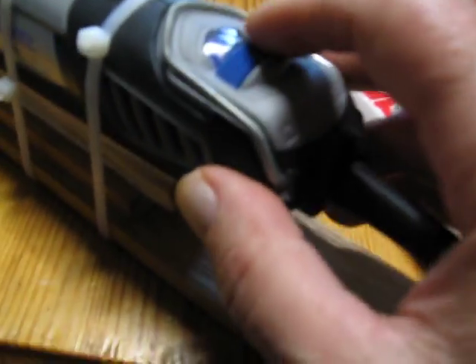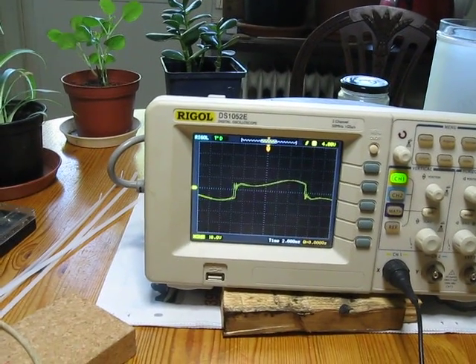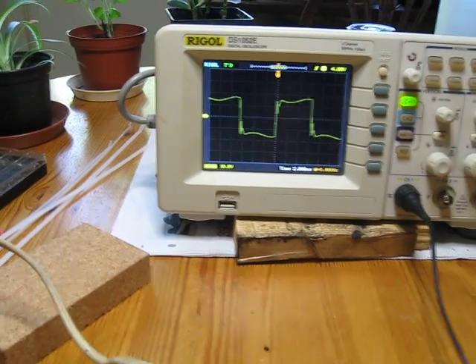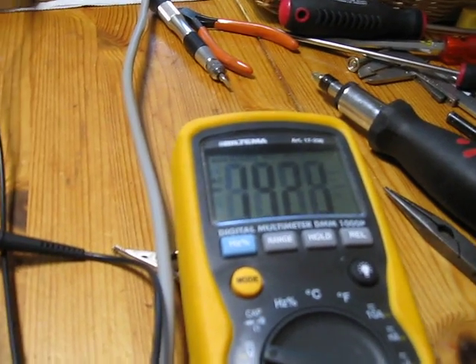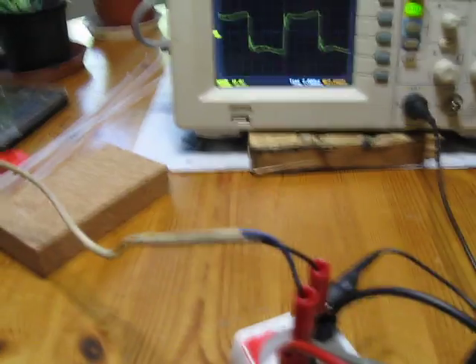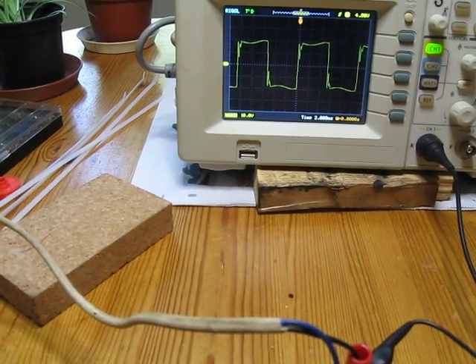So let's see if we speed it up some, see what happens. Now we're reading about 40 volts, and that is the frequency. Let's speed it up some more.